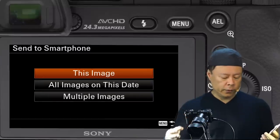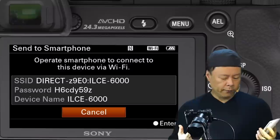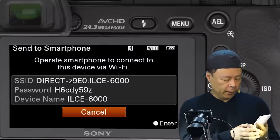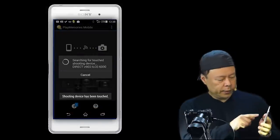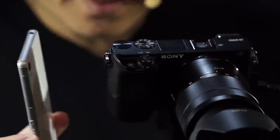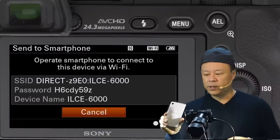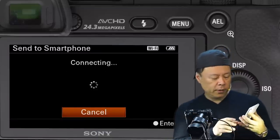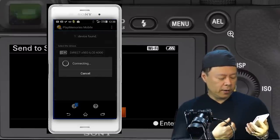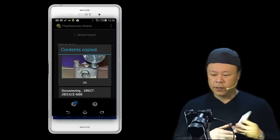Select on this device which image to send — this image. Then it'll say Wi-Fi standby and ask you to operate the smartphone to connect by Wi-Fi. All you need to do now is touch the devices together — you hear that little buzz, that bling — and now it says searching for touch device, connecting, copying. On the screen it says accessing, and now it says contents copied.